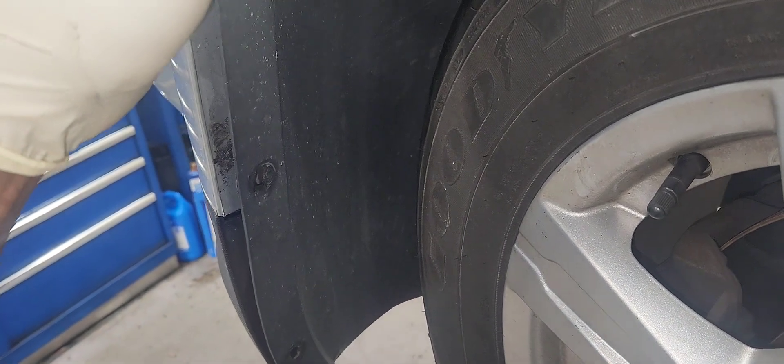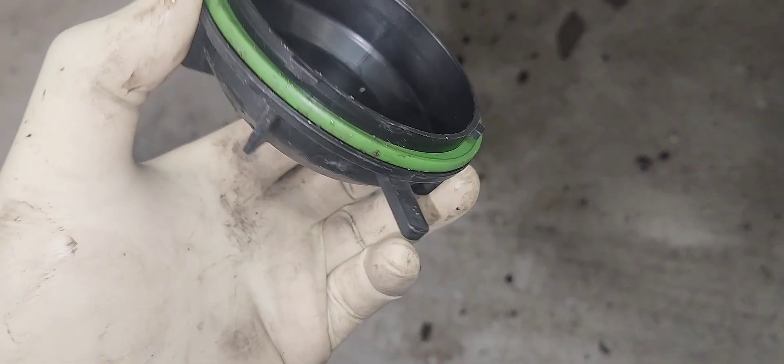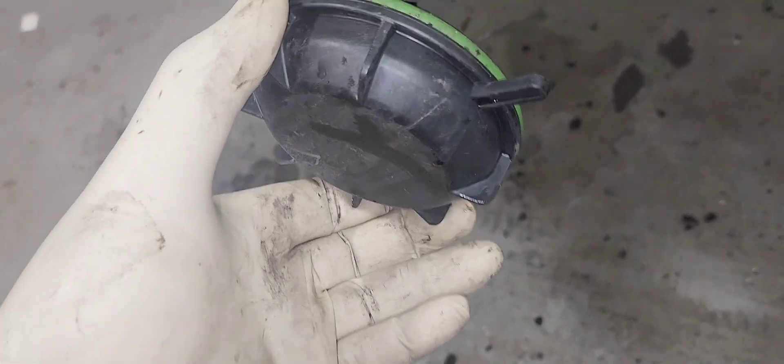Let's put it in. Turn it clockwise. Good — and put the connector in. Now let's put the cover on and turn it clockwise.